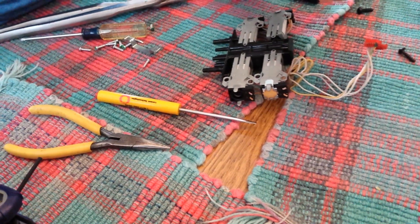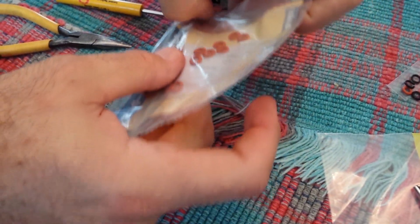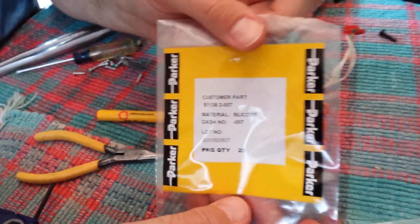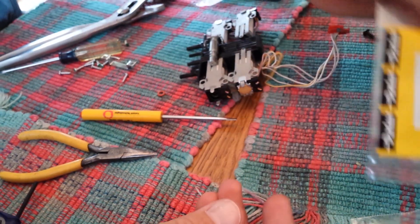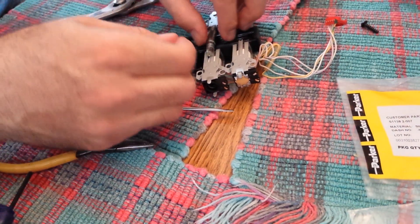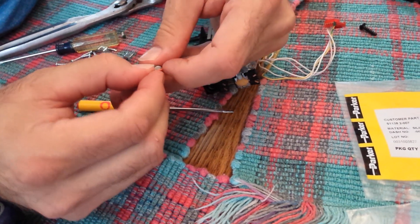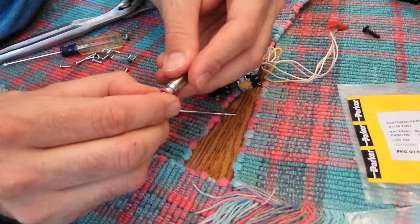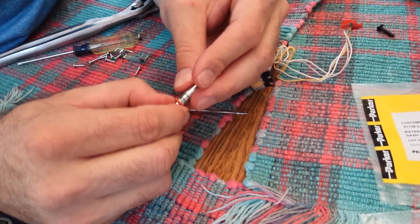Now get a new silicone rubber grommet. This is the part number from McMaster-Carr. Take this new one here, slip it on, and roll it. Try not to damage it — this is the important one not to damage, of course. This is the new one.